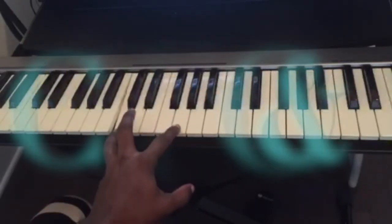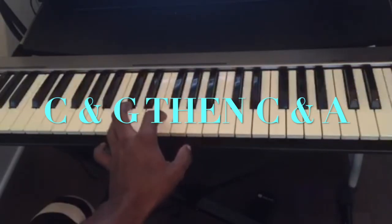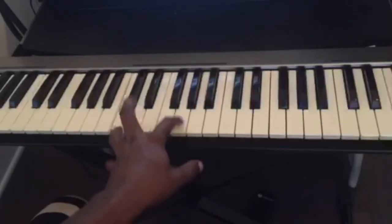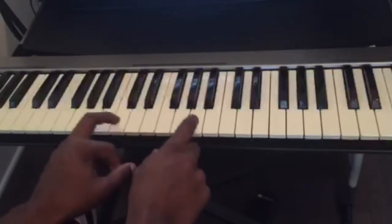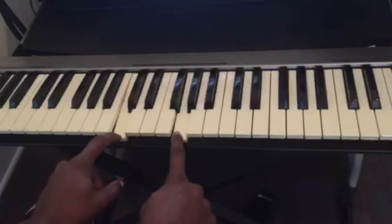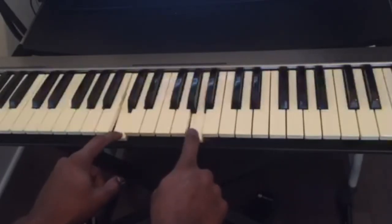So I'm just playing C and G together, and then C and A together. C and G, twice. And C and A together, twice.